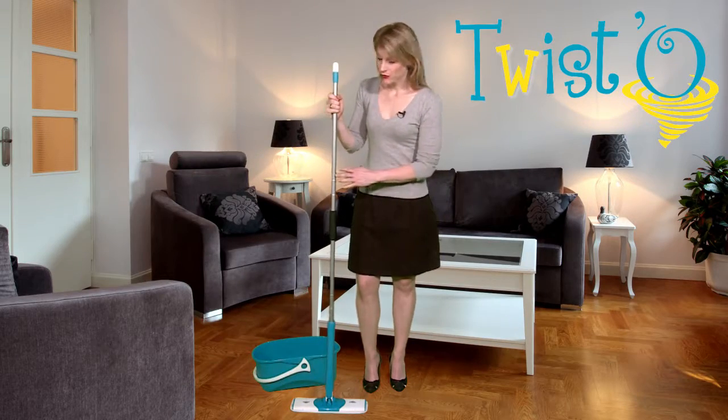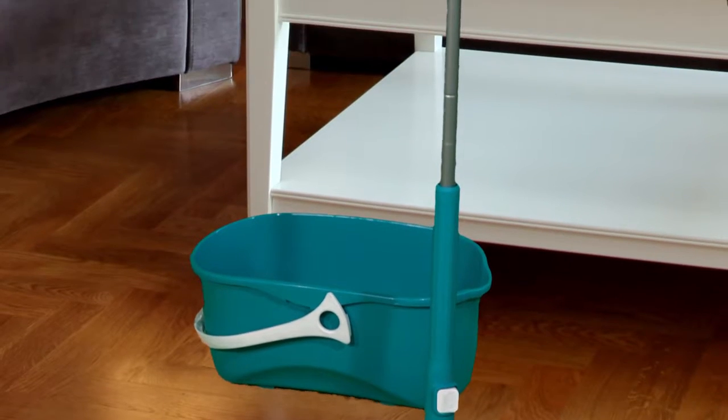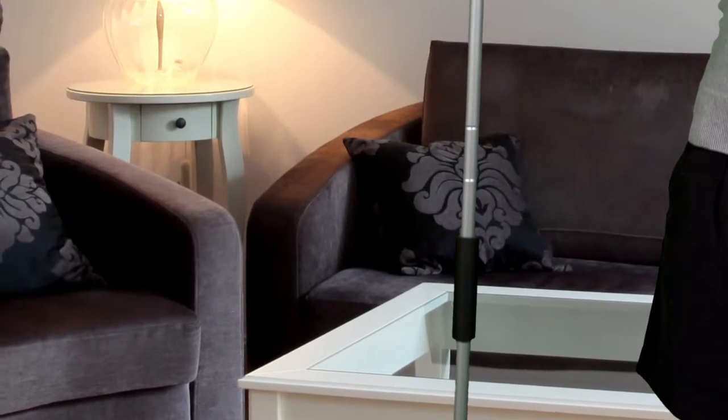Floor cleaning made easy. Discover the Twisto flat mop with integral wringing, an innovation by Horsenboll.